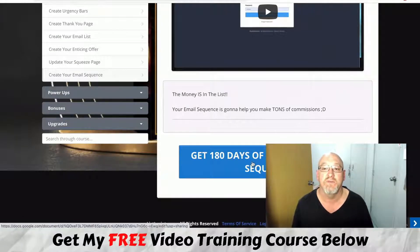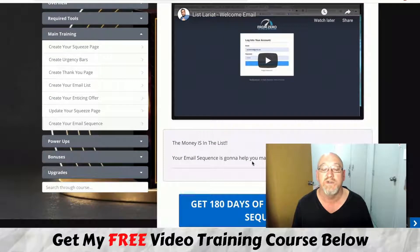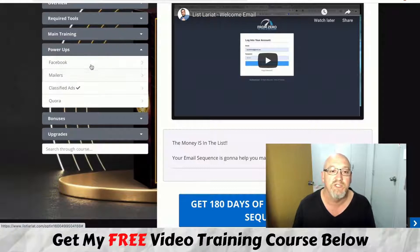This is absolutely gold — you get 180 days of email follow-up sequences included in the front-end offer. That's great value because writing emails does take up a lot of time, and building out that many follow-ups is a big task. With 180 here, you can just copy, paste, and tweak a bit to your style — a great time saver.